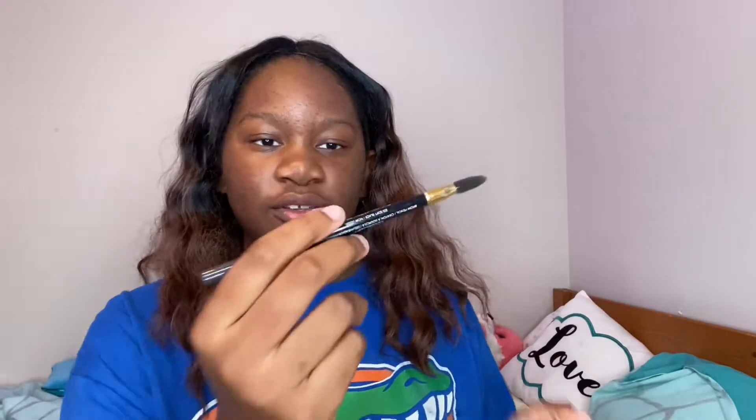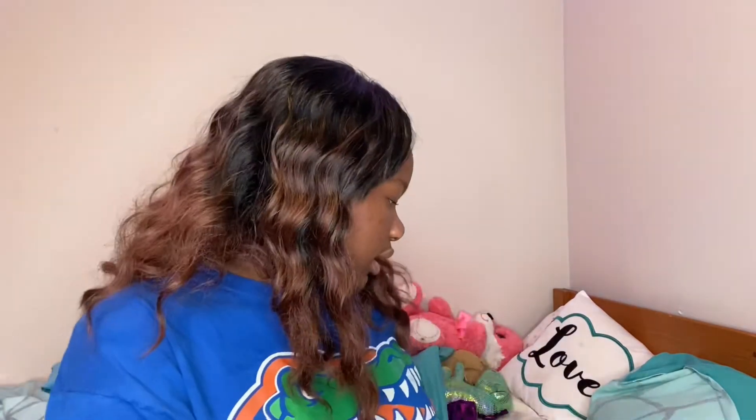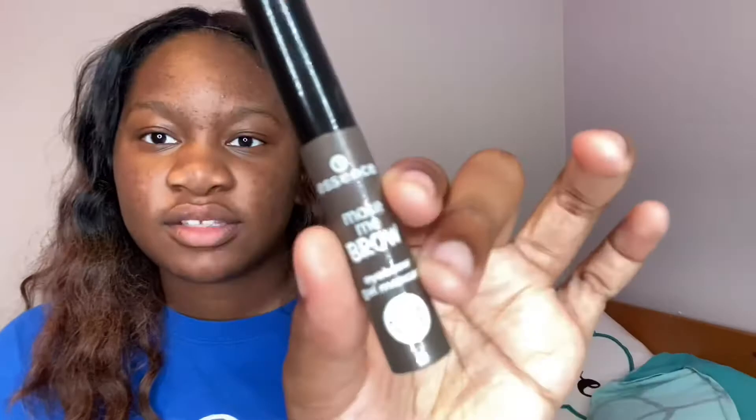First I'm going to do my brows — this is really the first step I always do. My brows have a weird arch, so I'm going to use this Revlon Colorstay brush. It has a little spoolie to brush out your brows, and the thing came out, so I'm going to use the spoolie. I have this Essence Make Me Brow — we're just going to brush out my brows and fill them in.